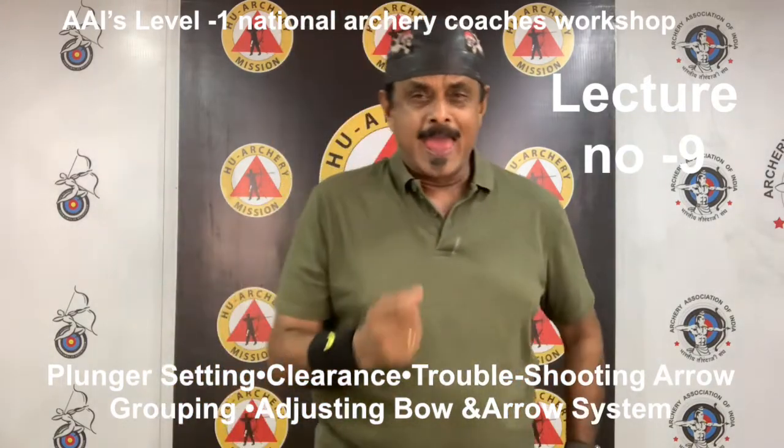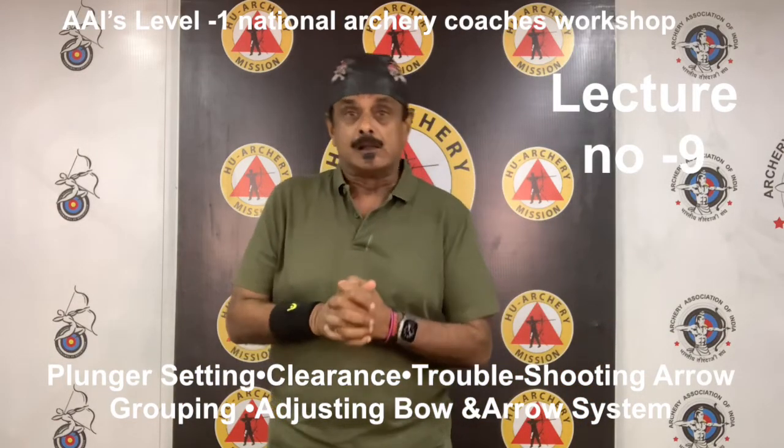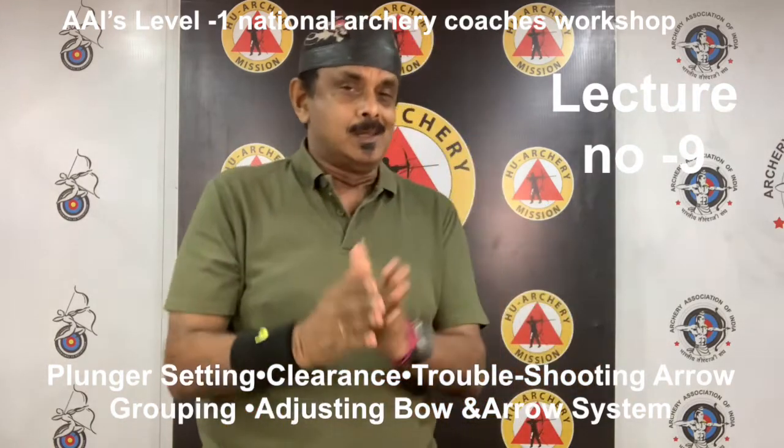Usually, incompatible arrow spine is the biggest cause of a clearance problem, but not always. Now let's go to clearance.